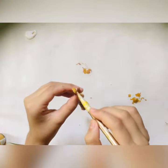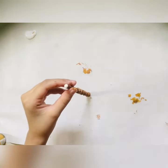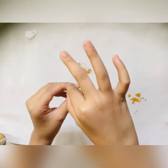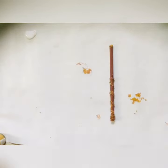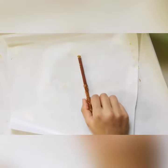Apply the glue on top of the stick and put your bead on the glue. Let it dry again for a few minutes. Now our wand is ready.